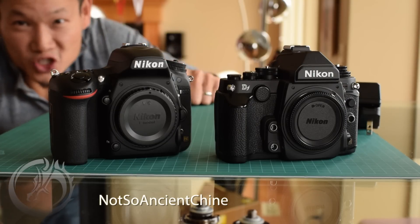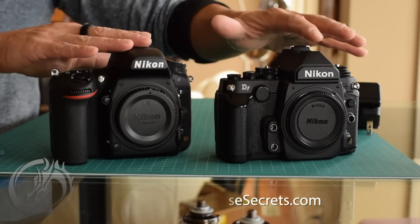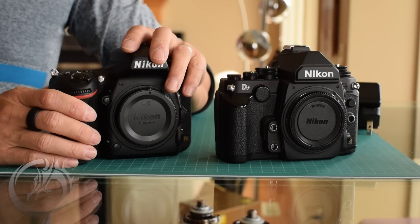Hey folks, this is Dave from Not So In Chinese Secrets and DQ Studios, and I'm here to take a look and comparison of the physical bodies of the Nikon D750 and the Nikon DF — the Retro Babe and the brand new 750.